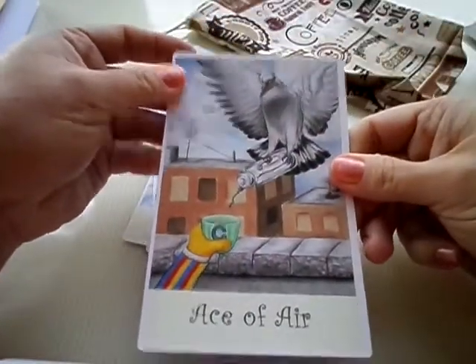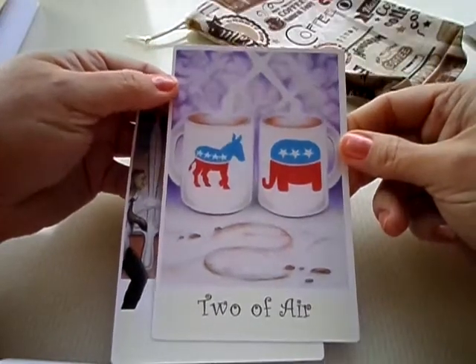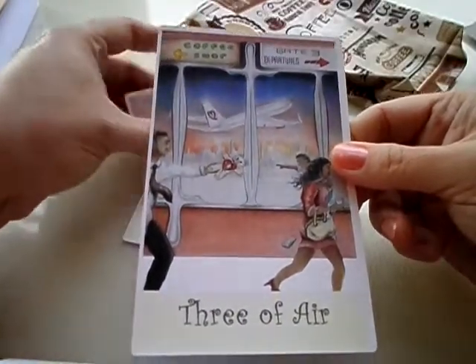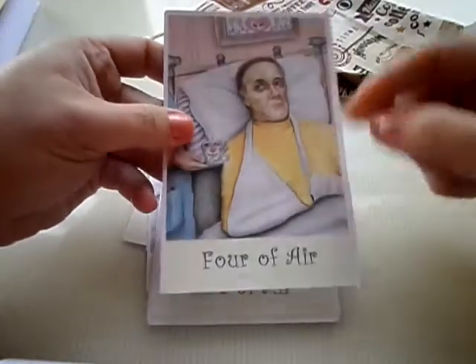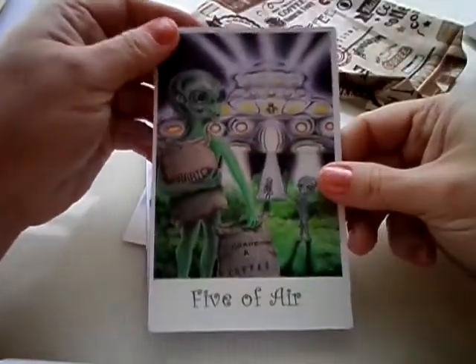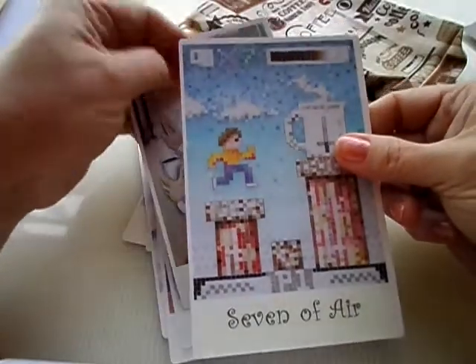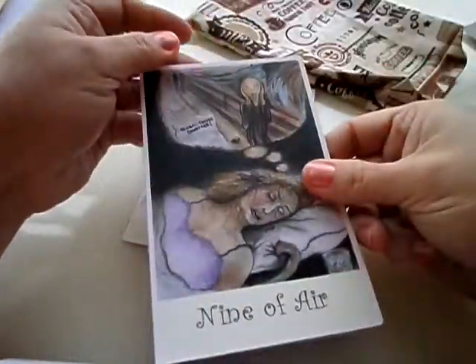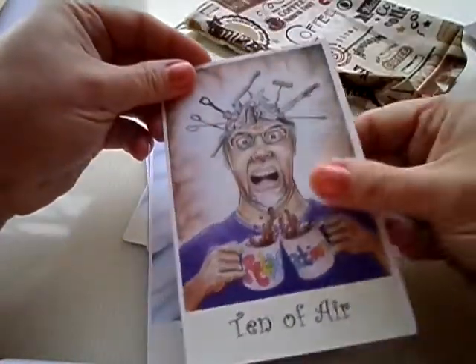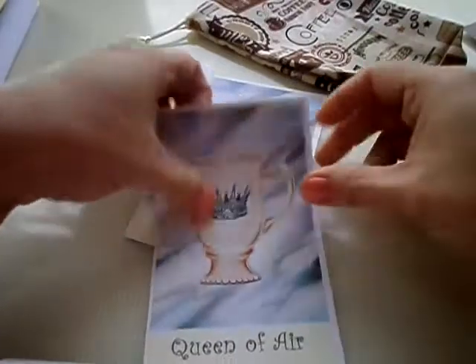Then we have the Ace of Air — he looks like he's from Sesame Street. Two of Air — Americans, is this not our political system right now? No truce here. Three of Air: very sad scene. Four of Air: another famous movie — he's got a knife up his sleeve. Five of Air: aliens still in the coffee. Six of Air: science — that is the caffeine molecule. Seven of Air: eight-bit — strategy. Eight of Air: you don't have to be in a prison if it's open. Nine of Air: nightmares — a homage to The Scream by Edvard Munch. Ten of Air: too much coffee, overthinking — and there's Mr. Ron. Then the air court cards: Page of Air, Knight of Air, Queen of Air, and King of Air.